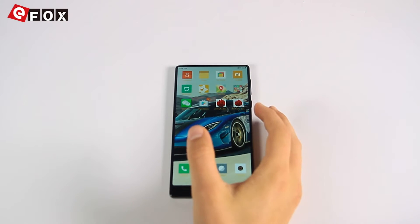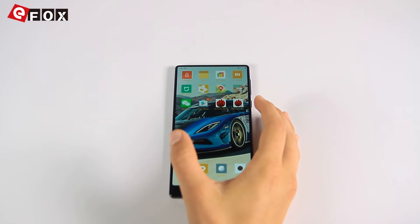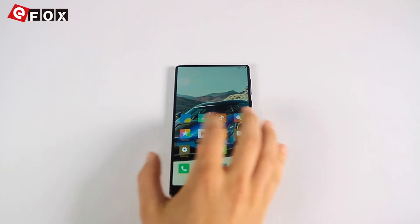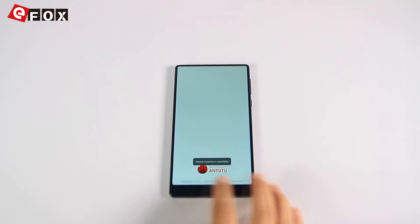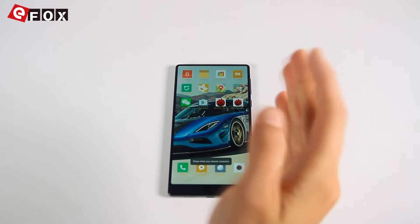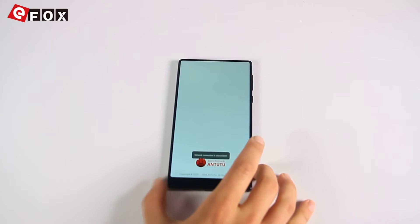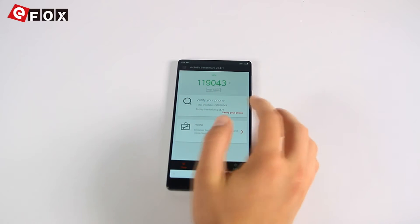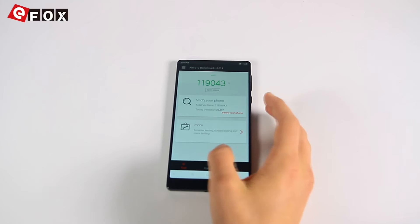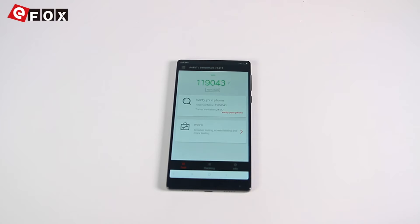Due to the impressive hardware — which includes the fastest Snapdragon 821, at least 4 gigabytes of RAM, and 128 gigs of ROM — navigation through the Android system goes very fast and smooth without any interruption. I ran an AnTuTu benchmark test and the score is almost 120,000 points, which is quite impressive. Gaming should be no problem at all.